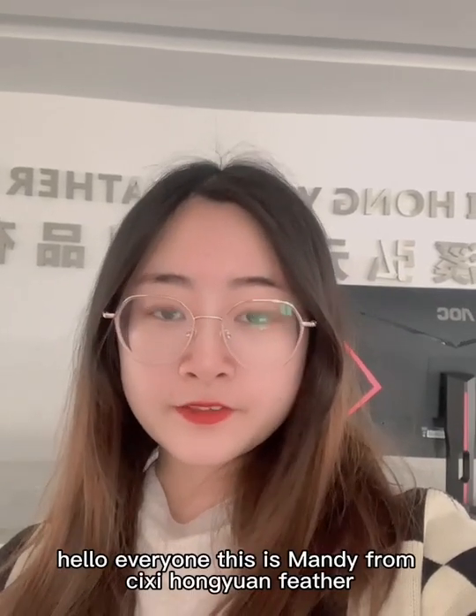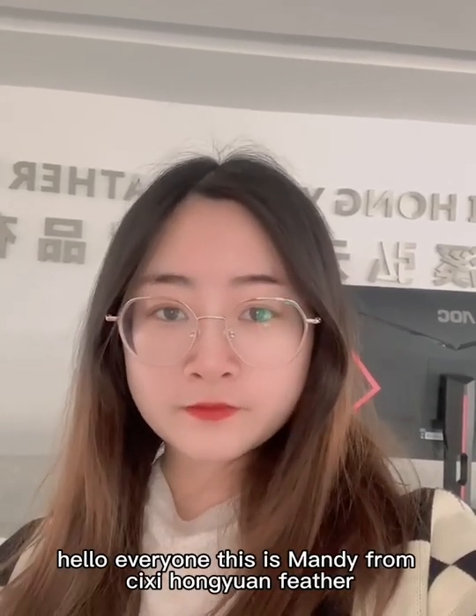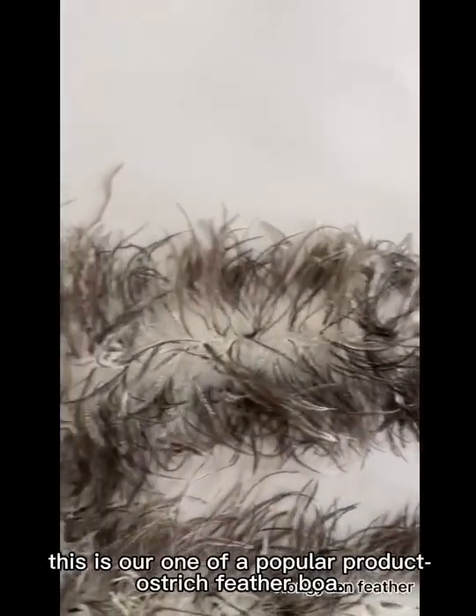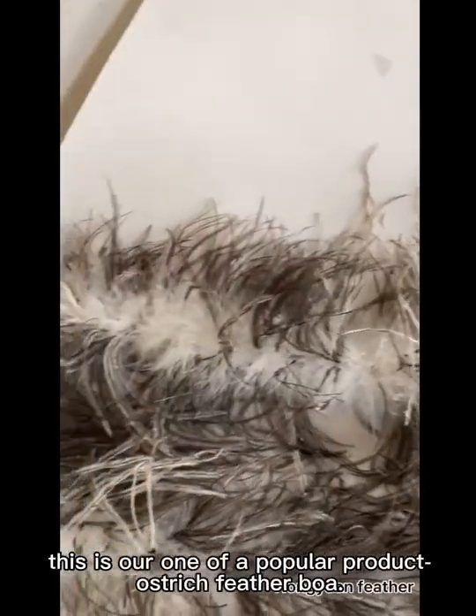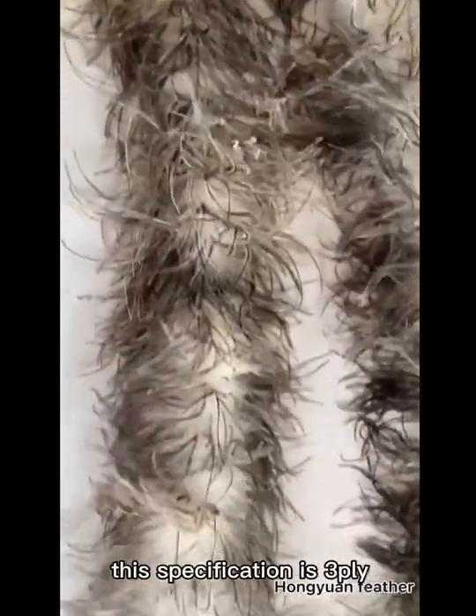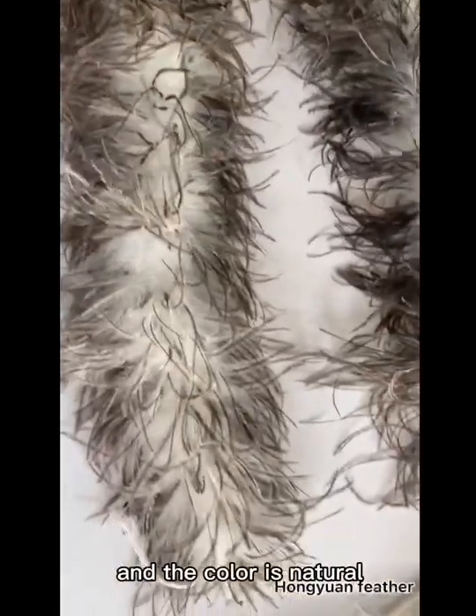Hello everyone, this is Mandy from Zixi Hongyang Feather. This is one of our popular products, the ostrich feather ball. This specification is three-ply and the color is natural.